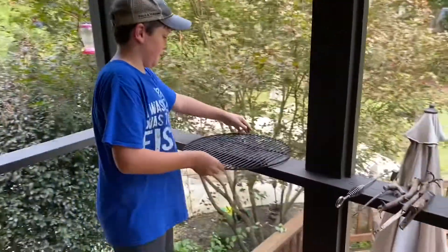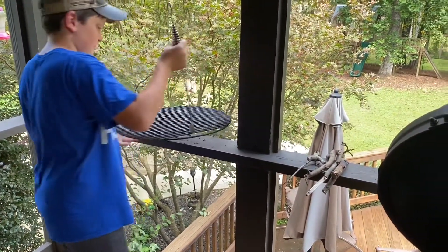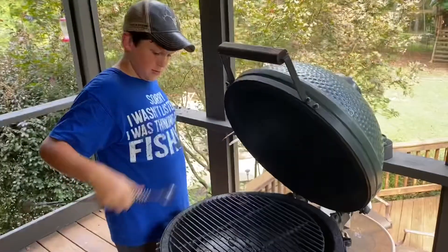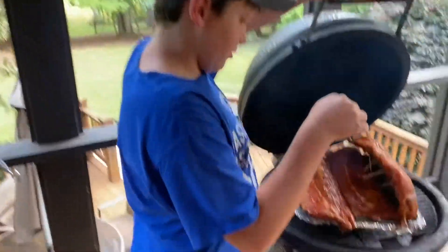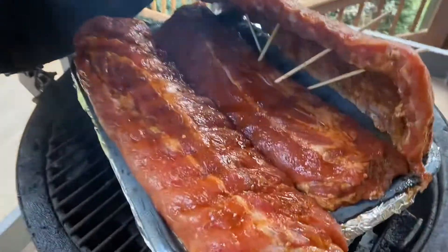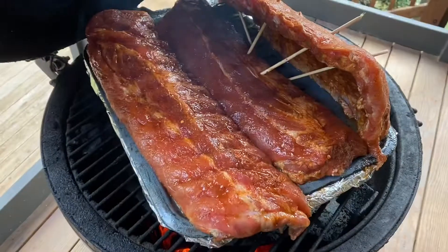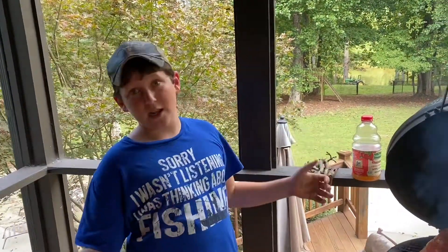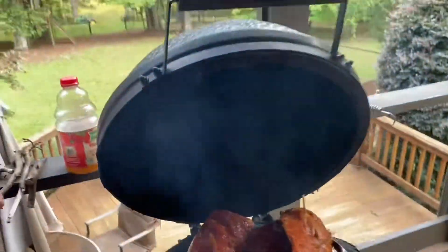We have our grill set up. Our ribs are on the grill in our little water pan with a mixture of apple cider vinegar and water in the bottom. We actually got one extra rib than we needed, so we adapted using some skewers and stood it up — we kind of need a rib rack. But this is how we adapted to it, and let's let it cook.